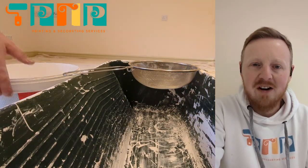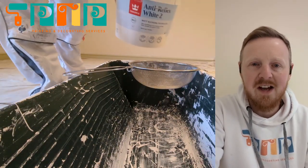Hello everybody, hope you're all well today, hope you're all having a good day. I'm Paul Wiltshire of PTP Painting and Decorating.